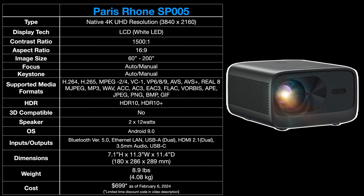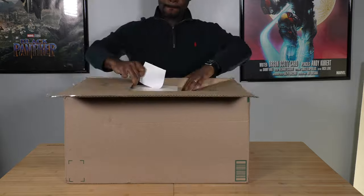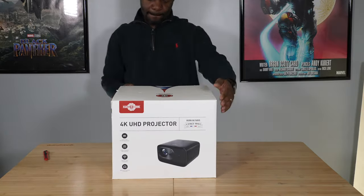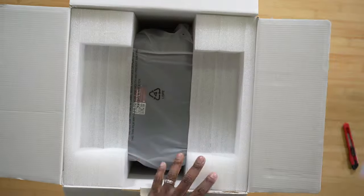This is the SP005 from Paris Rhone. It is a 4K UHD projector with an output resolution of 3840 by 2160p — native 4K. It costs $699 as I record this video, and that is a bargain because just a few years ago you'd have to spend thousands of dollars to get native 4K out of a projector. Now you can spend hundreds of dollars.